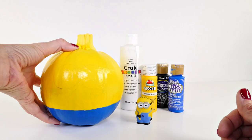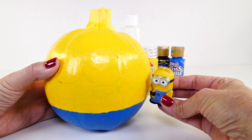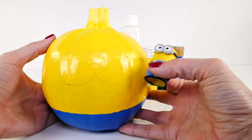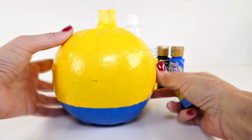The only other things we need are paint brushes and a pencil. I have already painted the pumpkin — the top is yellow and the bottom is blue for his overalls. You might be able to see just a faint line where I've started to sketch on the eyes. I'm going to start with the eyes and also sketch on a little black band.